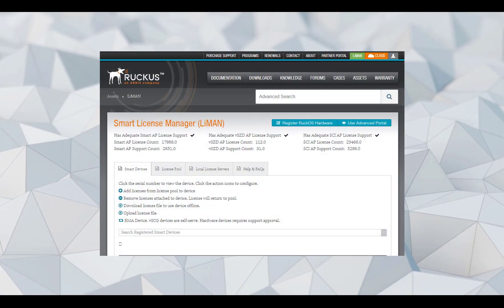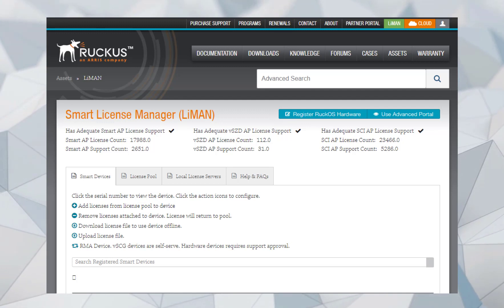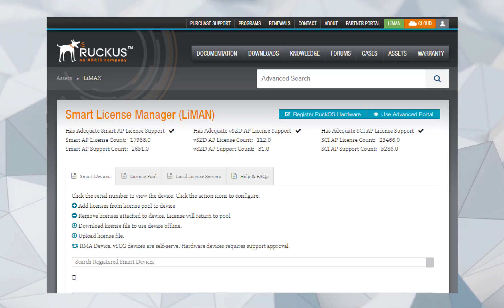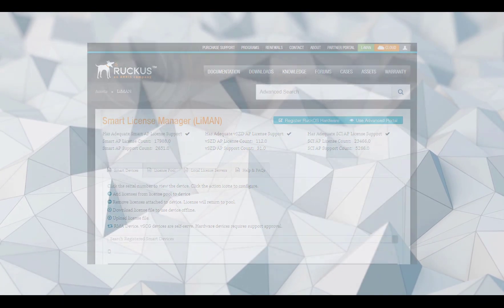I want to give you a quick highlight of what Lyman, or License Manager, is and does. With Lyman, you can bind licenses to serial numbers of devices. You can handle your licensing allocations, or the licensing pool, which I'll talk about later. And you can even perform an RMA for virtual appliances, such as Virtual SmartZone, if you need to move that license from one device to another.